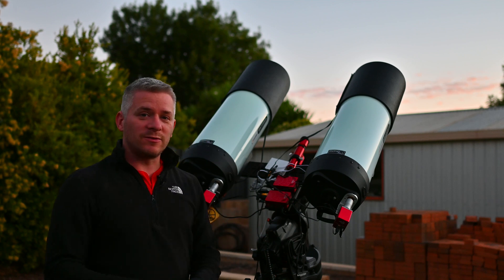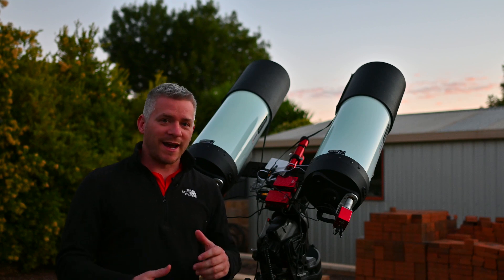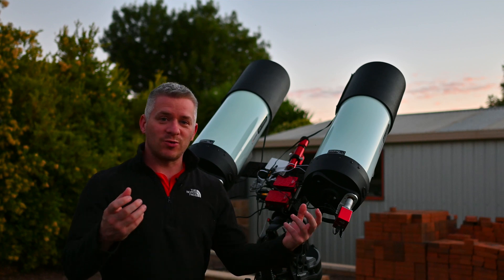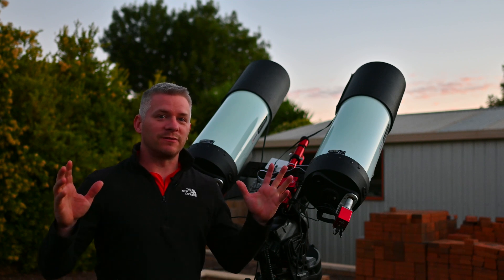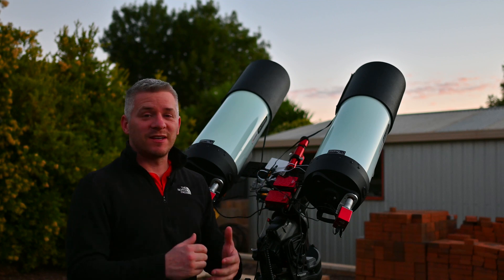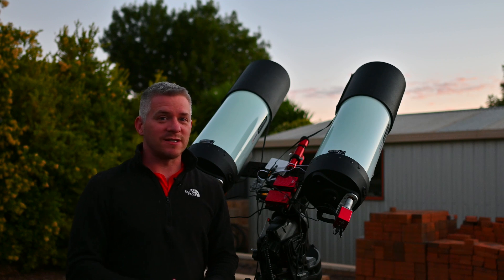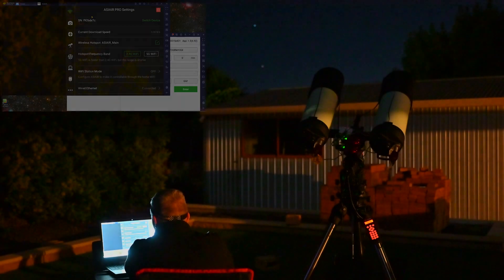I'm going to wait for it to get a little bit darker and then start my polar alignment procedure and get ready to shoot my next mosaic panel to join onto the previous one. Hopefully this will be the beginning of some big mosaics I plan to shoot in 2021. Beautiful night — let's just wait for it to get a bit darker, so I'll speak to you a bit later.